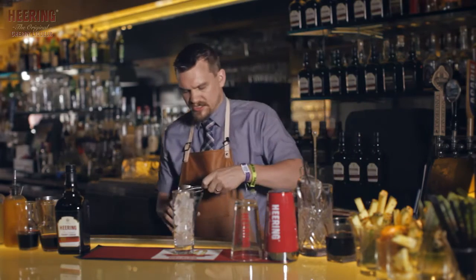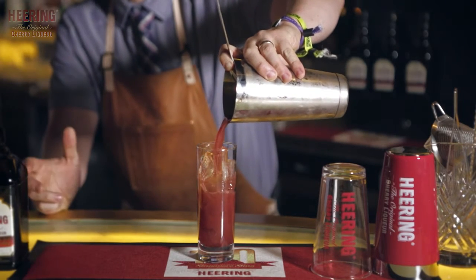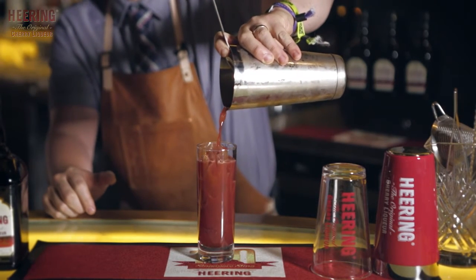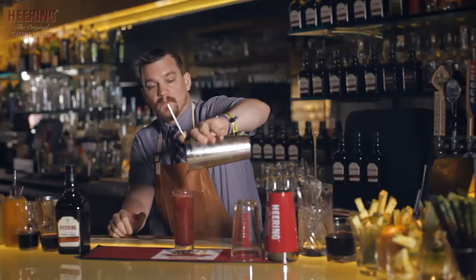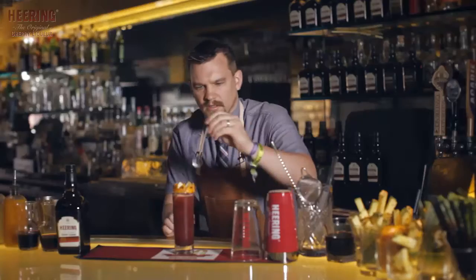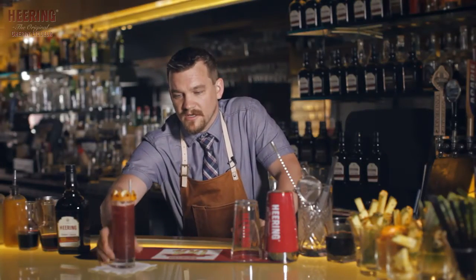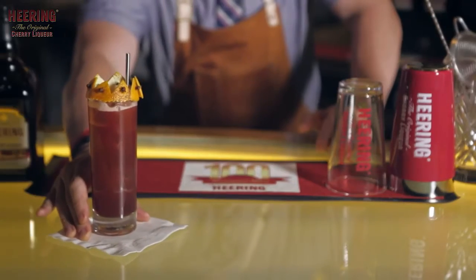Now for garnish, we wanted to keep with the theme and the heritage. So what we did was top it off with a crown. A crown pays reference to the 2,000 crowns that Peter Herring borrowed to start the company. A nice straw to top it off, and here we have the Kickback Sling, to pay homage to a hundred years of Cherry Herring.